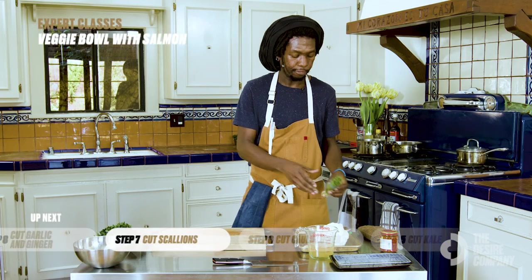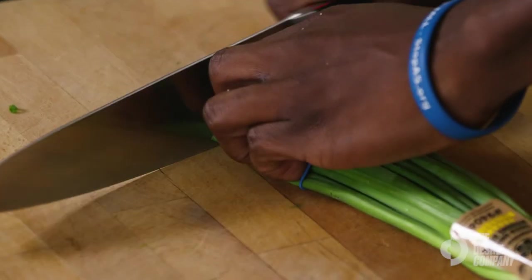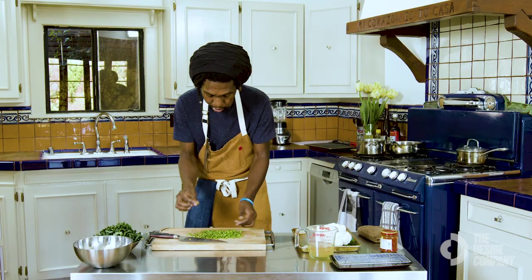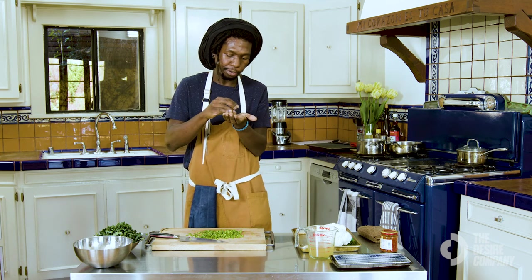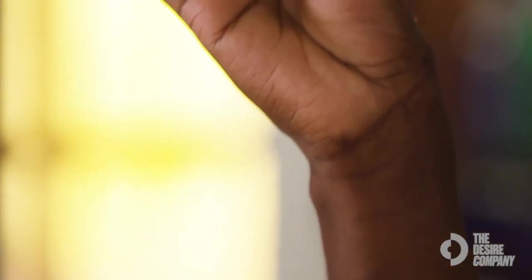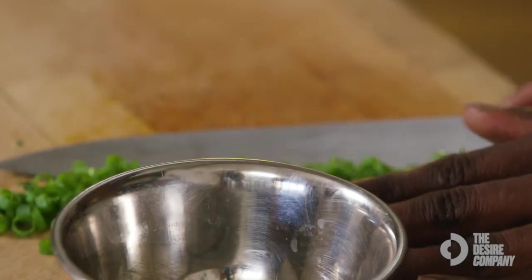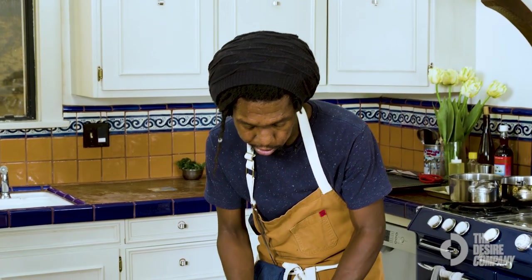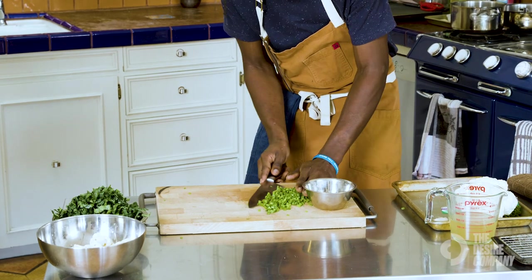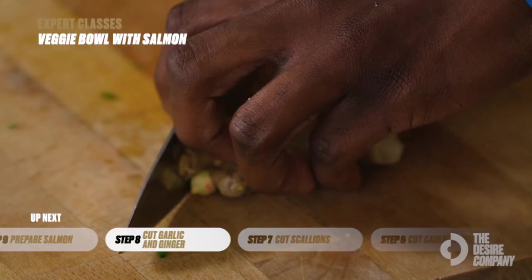Now I'm going to finish chopping the scallions with the same technique. A good test to know your knife is properly sharp: if you cut scallions or chives, they should make nice round cuts without squeezing all the way down — you can see the individual nice little rounds without bruising them. Use your knife to guide and scoop them up. A chef knife has a wide enough body to pick things up, break down lobster or crab — it's an all-purpose knife. Setting that aside, we'll do our garlic and ginger as well.